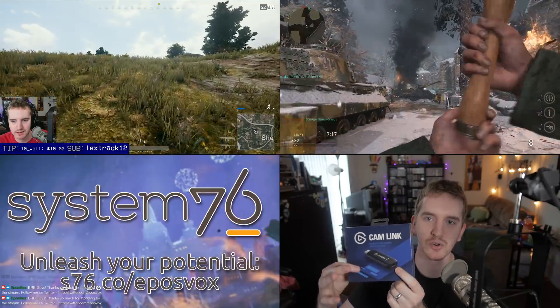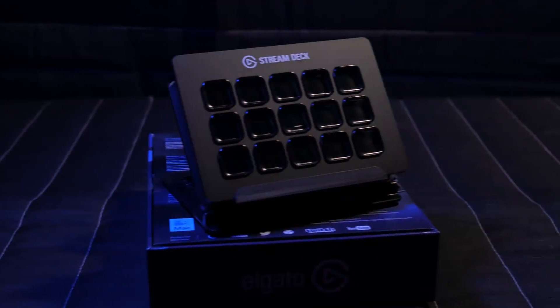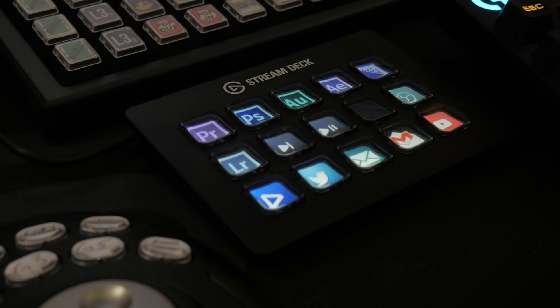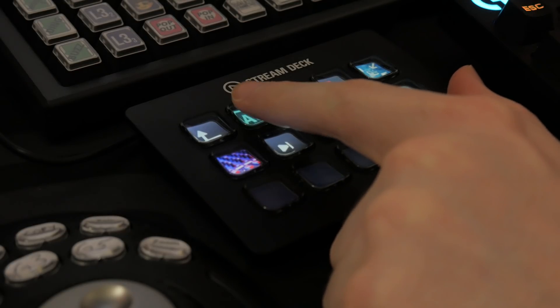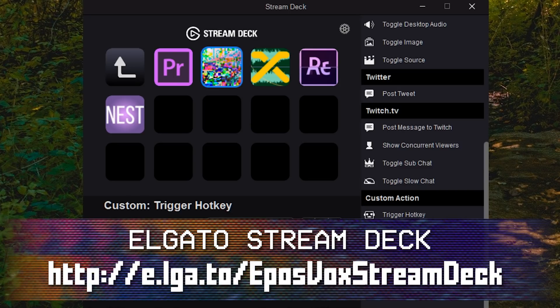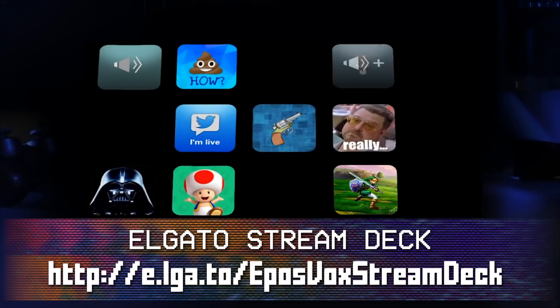Any high-tier live production needs a variety of scenes to show and quick, precise switching between them. The Elgato Stream Deck gives you 15 keys with customizable LCD screens behind each one — they can execute macros, application launchers, and do scene switching and source muting for OBS. You can nest folders for more actions and unlimited power. Grab yours today via the link in the video description.